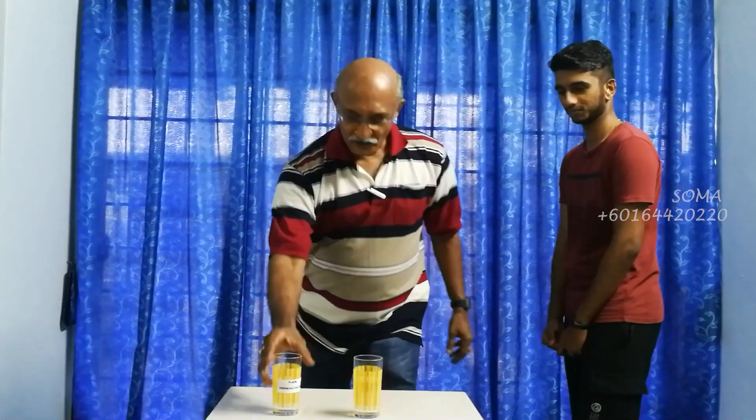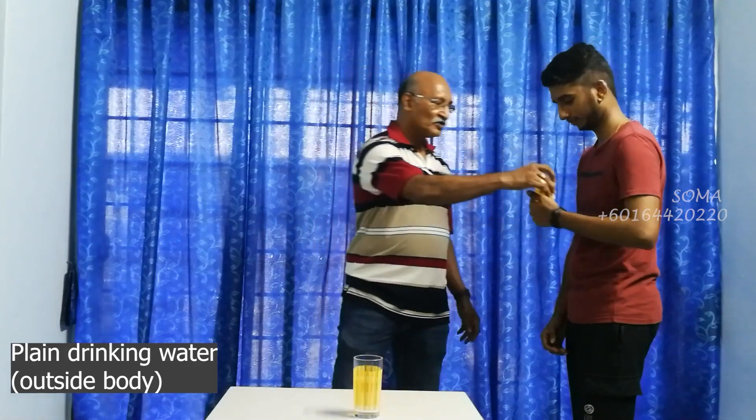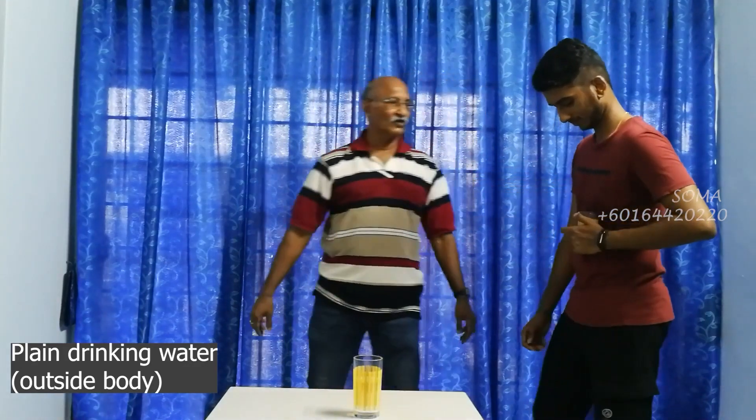Before we start, Mr. Pughalindran, have you drank this water recently? No — never drank. So this is the first time you are going to drink. Yes. That is important because we don't want somebody who has been drinking it to be tested — so the results won't be right. Now this is plain drinking water — water which you have been drinking normally.